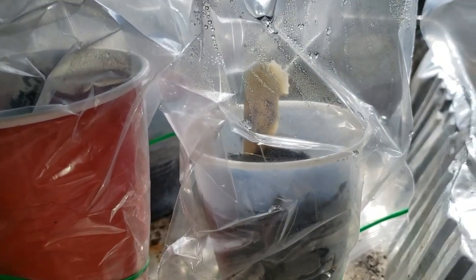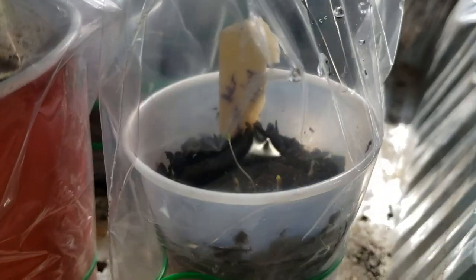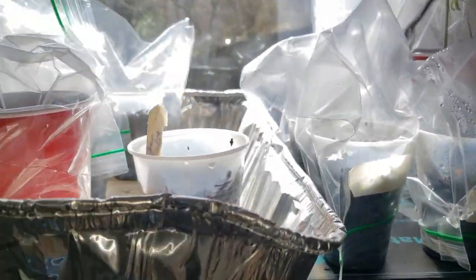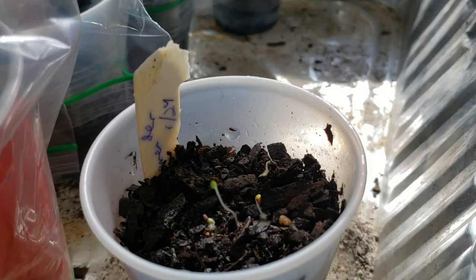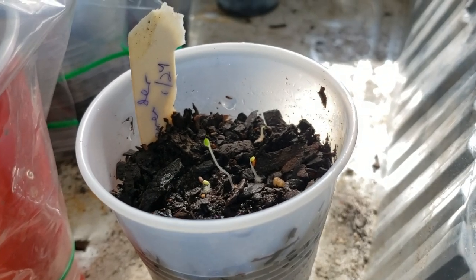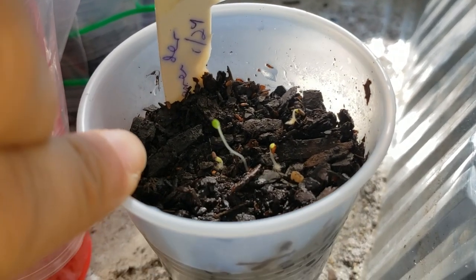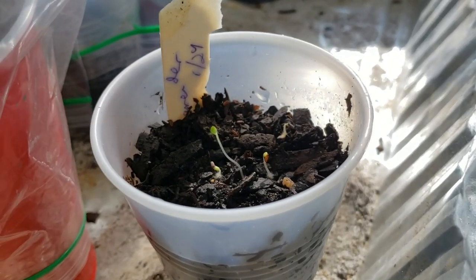I was at the Dollar Tree the other day and I saw some lavender seeds, and I was like, I'm going to test out this pre-germination thing that I've been doing that's really been working very well. I figured why not try it on some lavender seeds and see if it works, because lavender doesn't like a moist environment. And look at this — I already have them germinating in here!